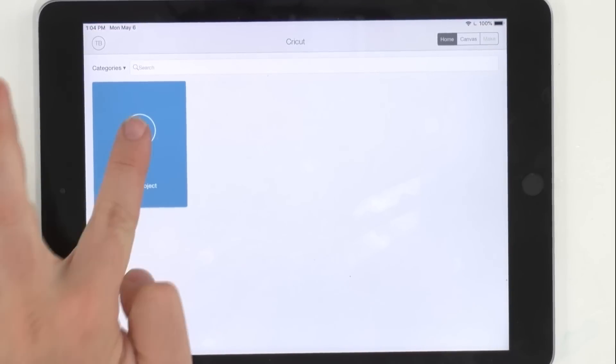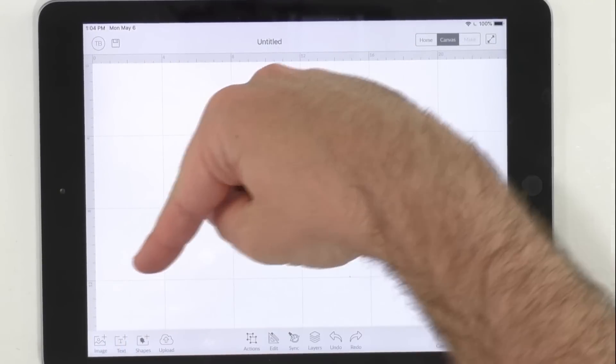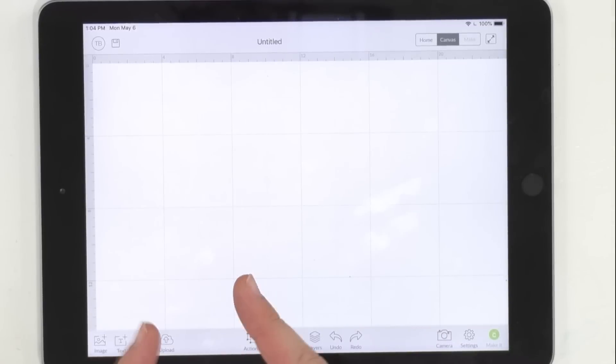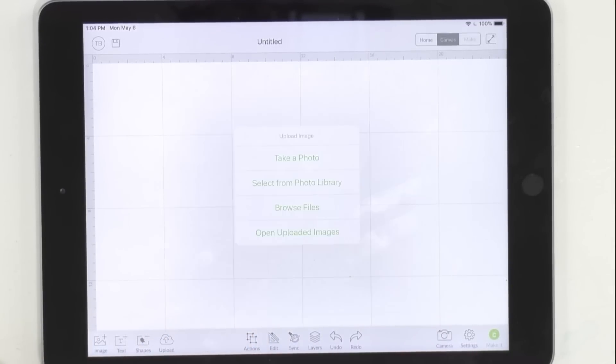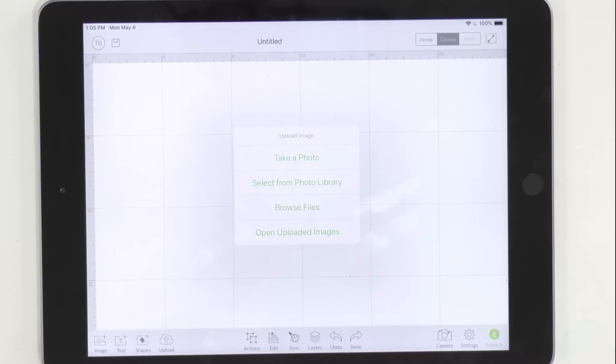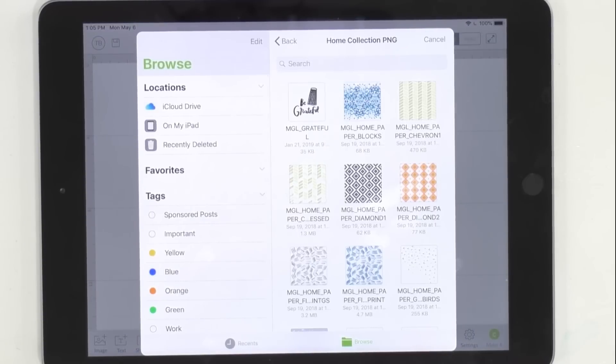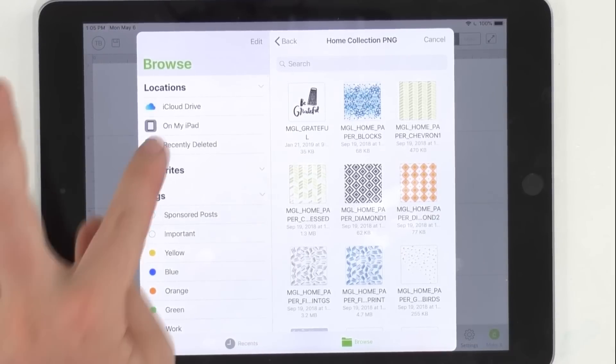You're able to open Cricut Design Space and select a new project — we're going to start fresh. We're going to click this bottom left-hand corner button that says Upload. So right here there's a little upload button — select it, and it's going to ask you to choose from four options: Take a Photo, Select from Photo Library — a lot of people think it's Photo Library, but it is not — Browse Files, or Open Uploaded Images. So click Browse Files, and you're going to see options like iCloud Drive, on my iPad, recently deleted, etc. Always select On My iPad.